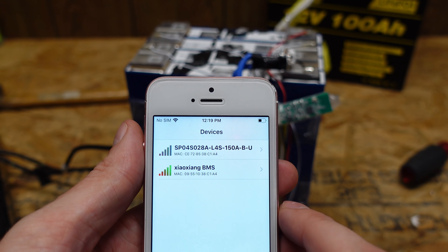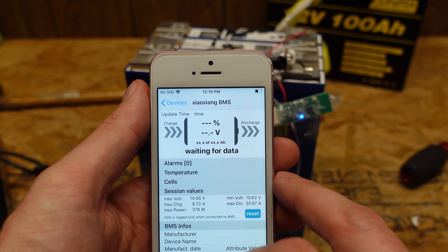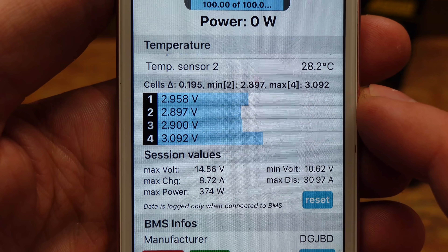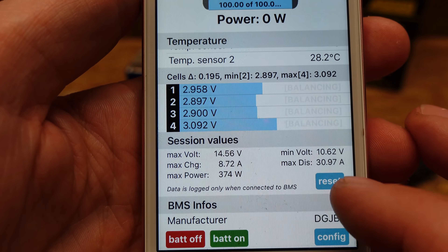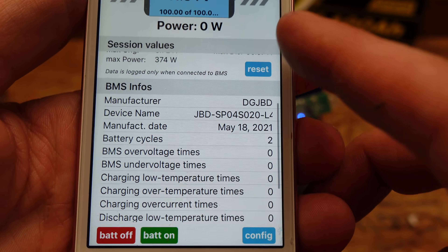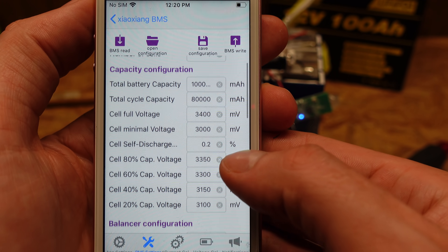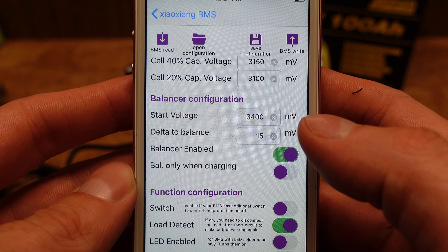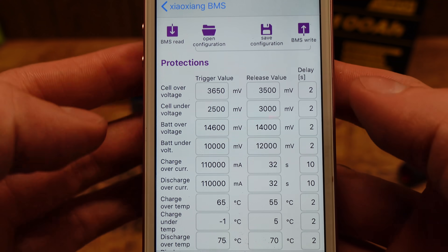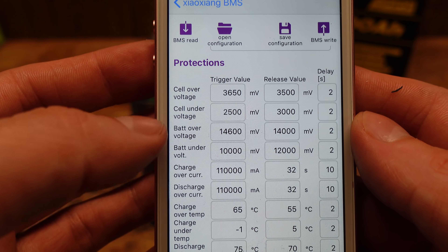I've got my BMS app open and was able to connect to this BMS dongle. We can see the cell voltages, and the differential is 195 millivolts at low voltage disconnect after sitting about 24 hours since the original test. The manufacture date is May 18, 2021. Pulling up the BMS settings: cell full voltage is set to 3.40 volts, balancer begins at 3.40 volts with more than a 15 millivolt difference, over voltage is 3.65, under voltage is 2.5 volts, battery over voltage is 14.6, and under voltage is 10 — exactly as specified on the enclosure.